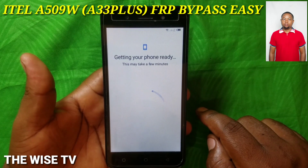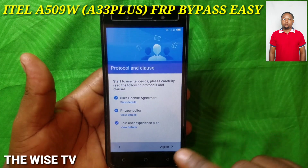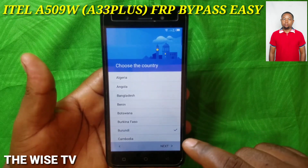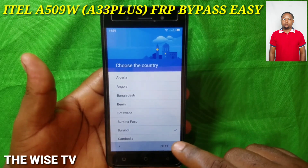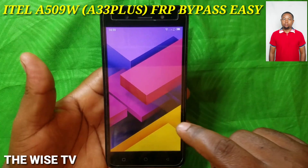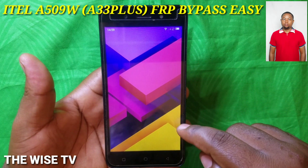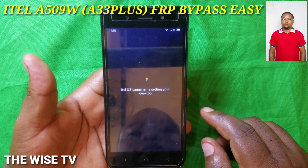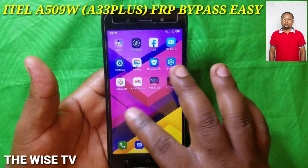Just a second — getting your phone ready. Now you are done! Continue. You just choose your country; mine is Burundi. And as you can see, everything is done.